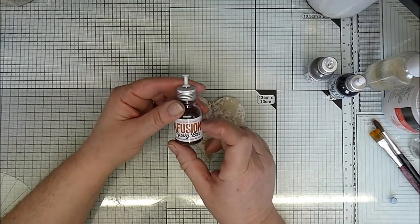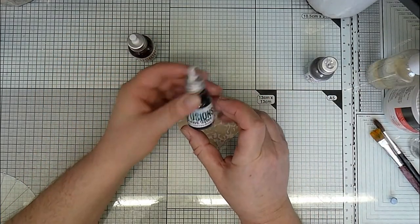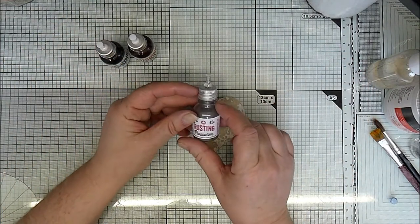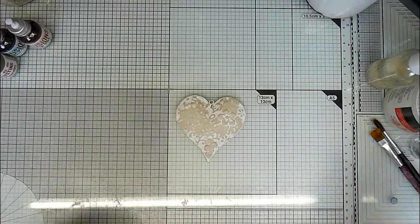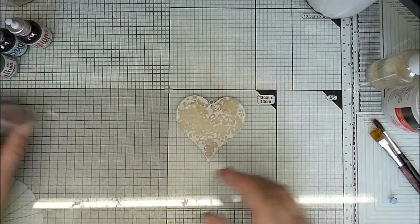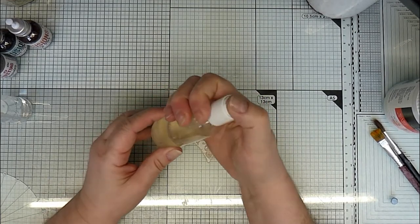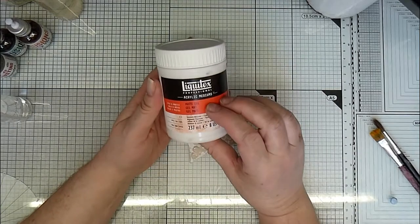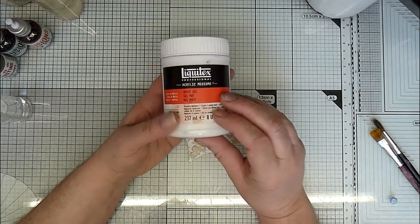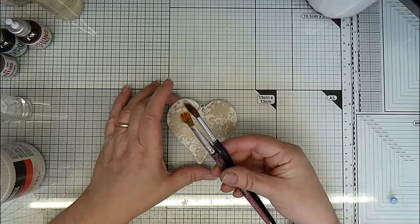So I've got some Rusty Car Infusions, some Green Man Infusions, and the rusting powder - all from Paper Artsy. Water sprayer, some vinegar in a little flip-top bottle, some Liquidex Matte Gel Medium, and a couple of paint brushes.